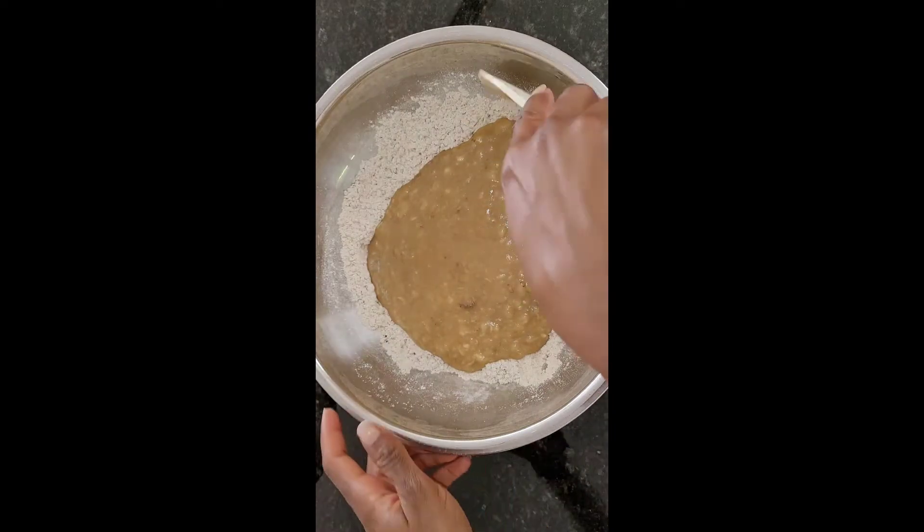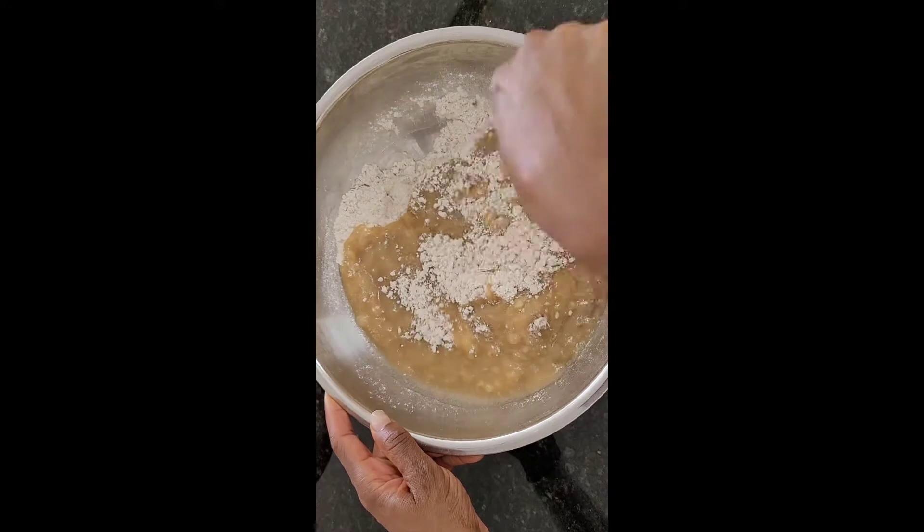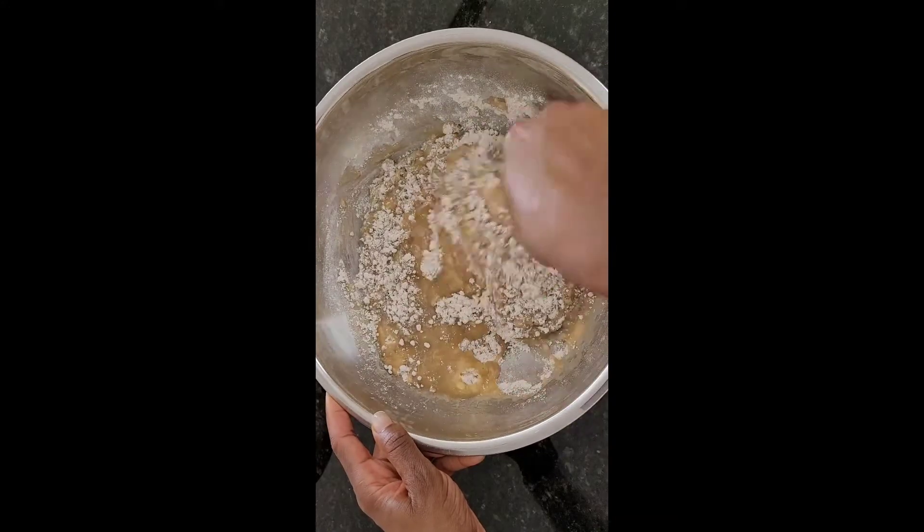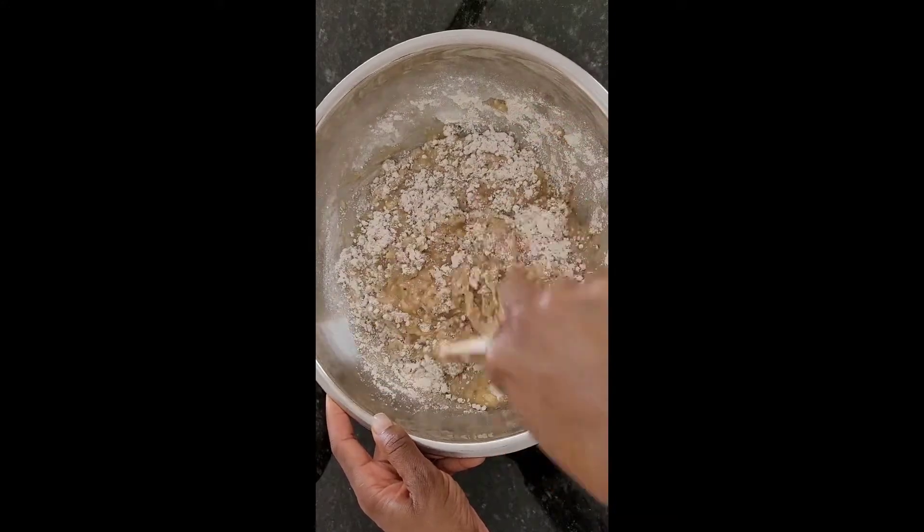I'm going to take my wet ingredients and pour them into my dry ingredients. As I said before, this is gluten-free baking, so the more you stir the better — it doesn't make a difference. But if you're using regular flour, be careful. The quinoa is there; they're not necessarily low carb, but they're very filling and full of good ingredients. The quinoa, the blueberries, the bananas — it's going to be a good healthy snack for midday or breakfast.